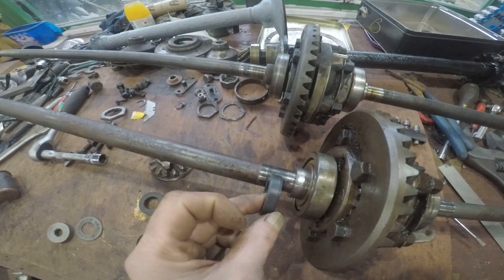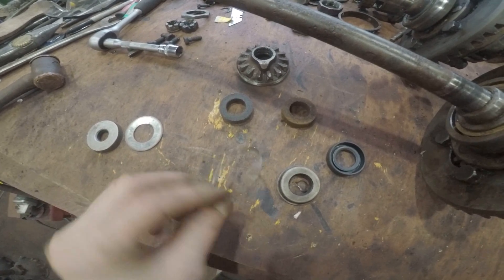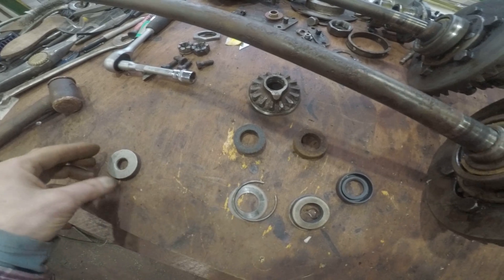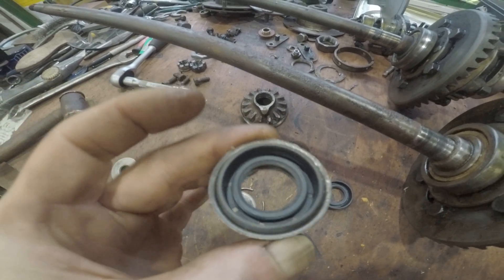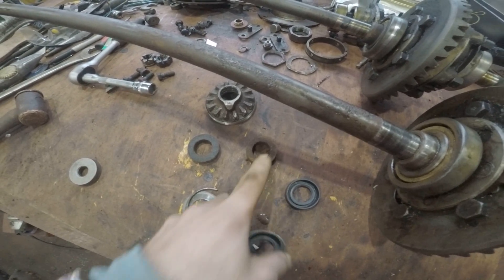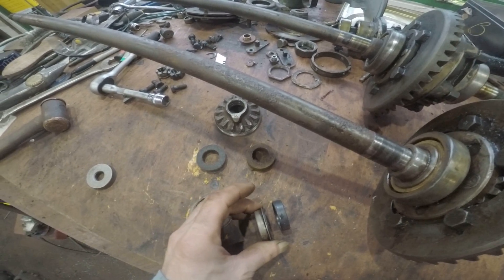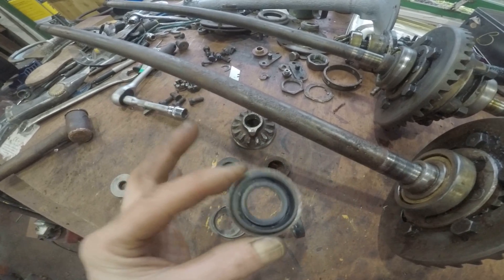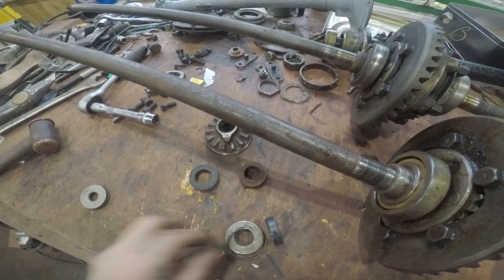That obviously goes onto the half shaft and sits about there. When you remove it, there will be a round spring clip with a washer that sits on top of there — that holds it into the casing of the axle. Then you have this metal cup which is below it, and the seal sits inside that cup. So it's quite an easy thing to change. You just take out the old felt seal from the metal cup, then put the new lip seal in a vise and just squeeze it in so it looks something like that. Then that can be dropped into the axle.